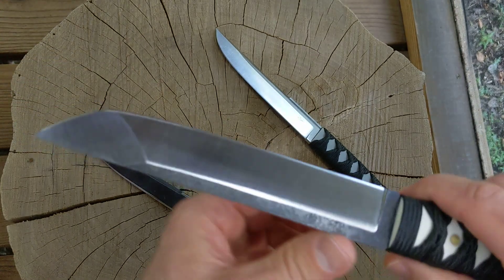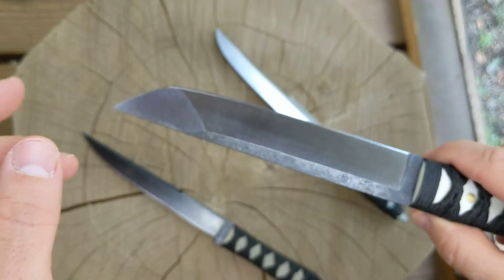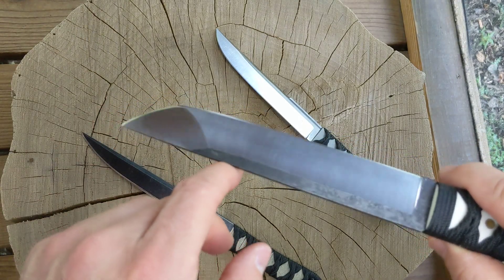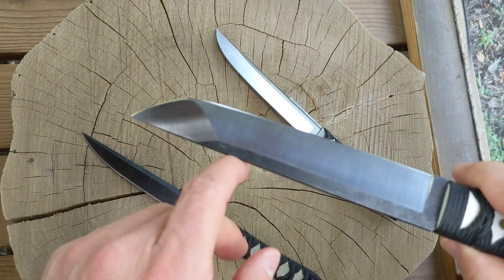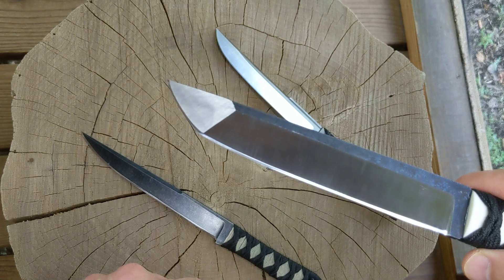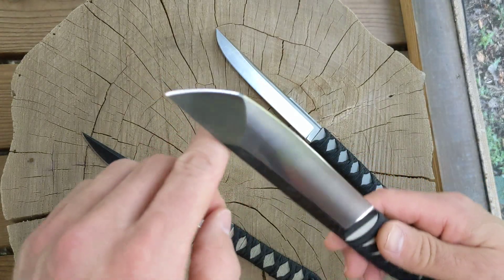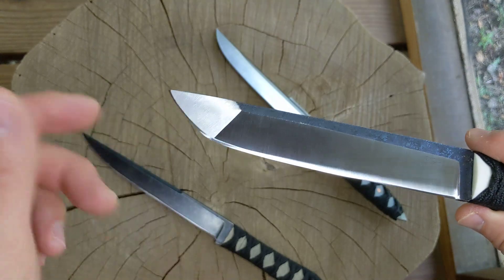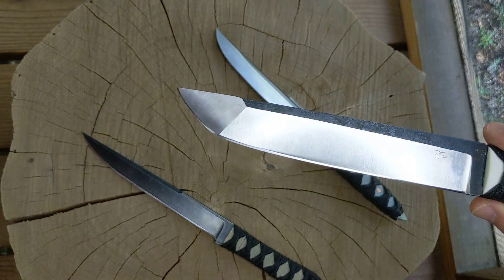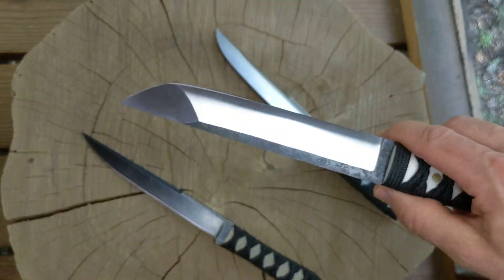Mistakes were made — experimenting. The secondary grind on the American tanto, I don't really know what I'm doing. I tried my best, I think it looks kind of cool, but watch when I flip it over — yeah, that's not the same. I thought I was grinding it at the exact same angle on both sides but one side turned out looking like this and the other side like that. I don't know why.